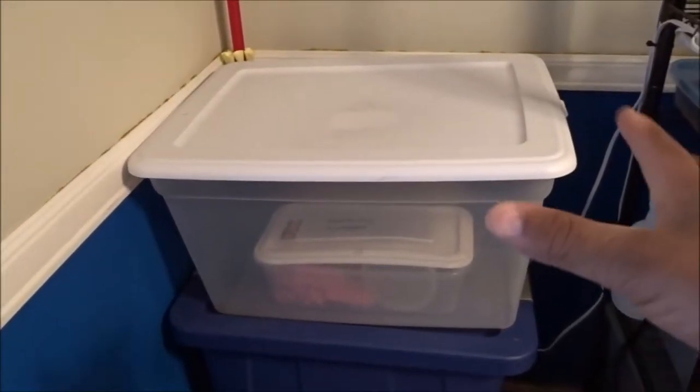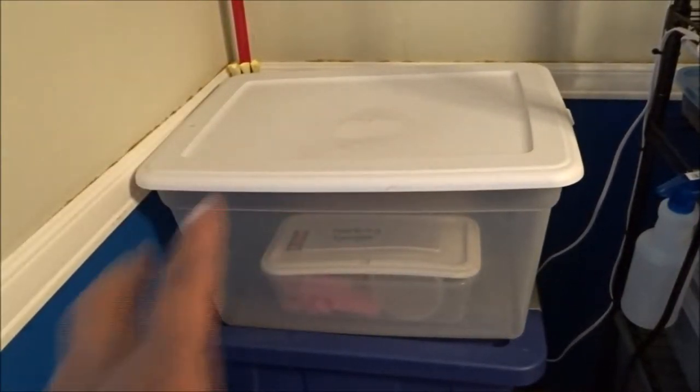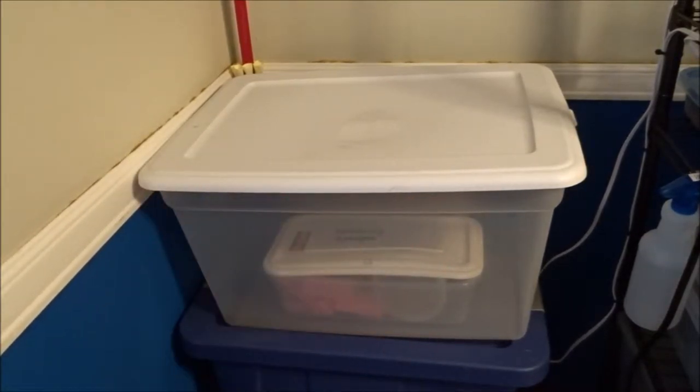There's not a whole lot of room left in here. It's all taken up — most of my space is taken up with racks. So I have this little space right here, and that's where I'm going to keep them. My isopod rack is right there, so I'm going to keep the crickets right here.